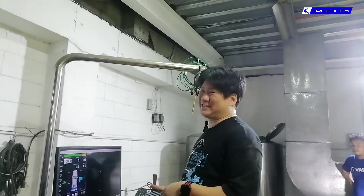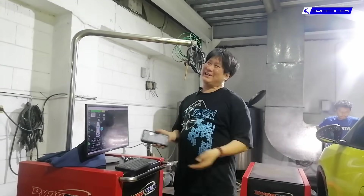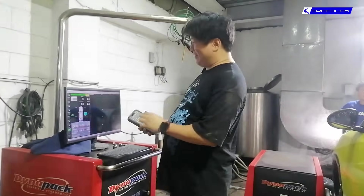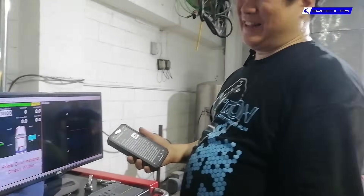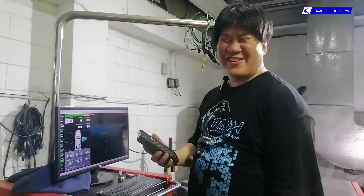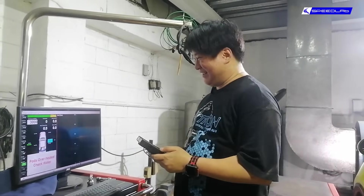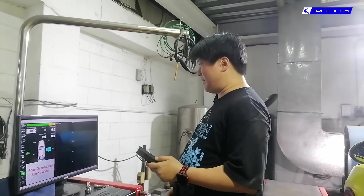Compared to a normal traditional automatic transmission which loses anywhere from 25 to 30 horsepower, this thing is horribly efficient. From 55 kilowatts we're down to 52 kilowatts — the transmission only soaks up about 3 kilowatts, which is basically the equivalent of one standard air conditioner. It's a very, very efficient way of translating power.